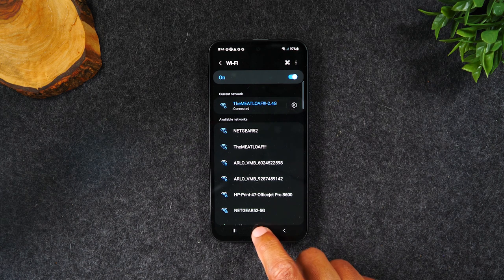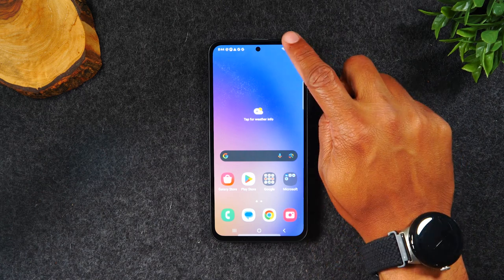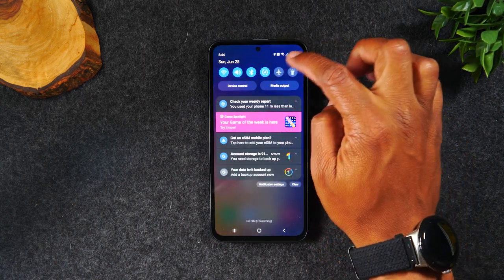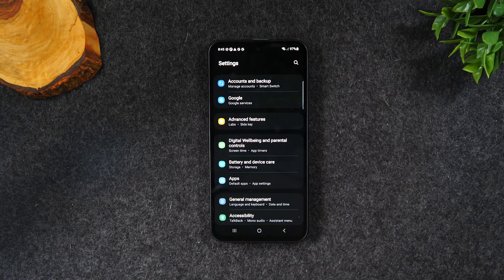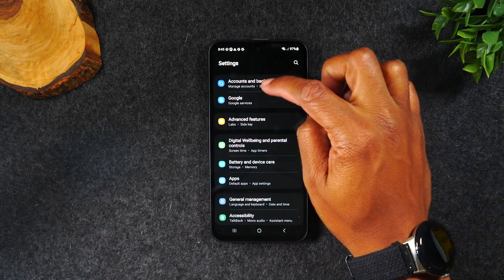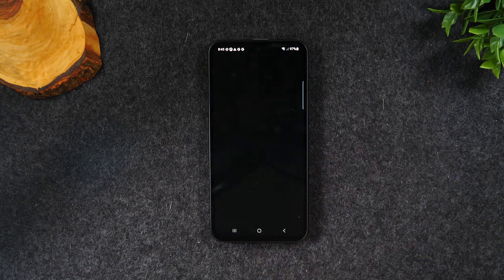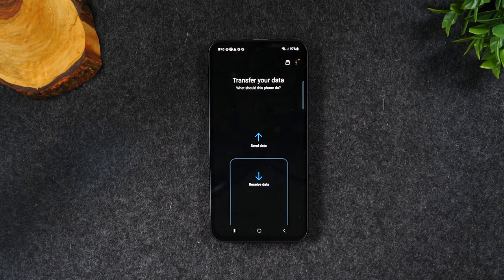Now that's done, let's hit the home button. Swipe down again from the top of the screen, tap on the settings wheel in the upper right corner, swipe down to Accounts and Backup, and tap Bring Data from Old Device. This will take you right to the Samsung Smart Switch app, which is the app you're going to use to transfer all your data from the old phone.